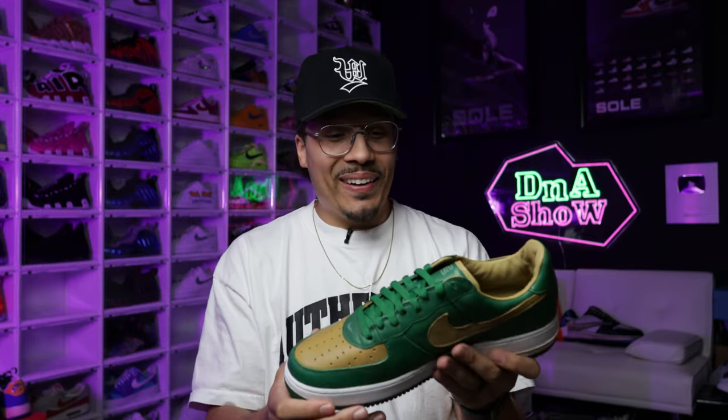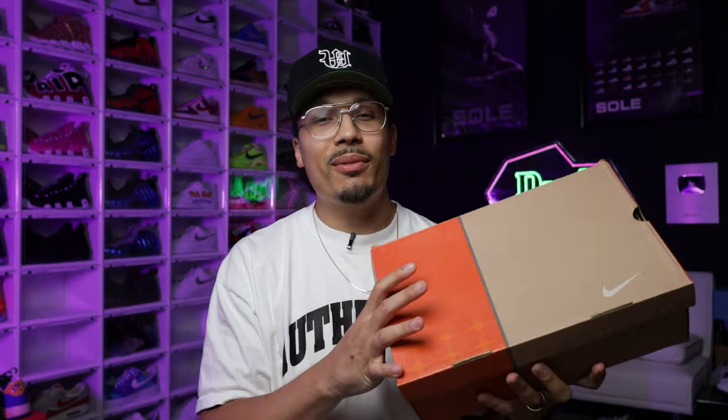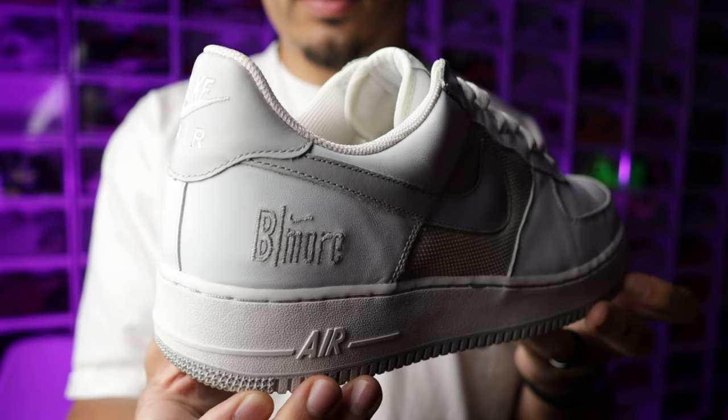Next up we have a 2005 release — again with that tan and orange box. These ones played a huge factor in the shoe game, paying homage back to 1984 and how the Air Force One stayed alive over the years. That is the B'More Air Force One. Some people might wonder why this shoe is so important — well, Baltimore and the East Coast, that area over there.